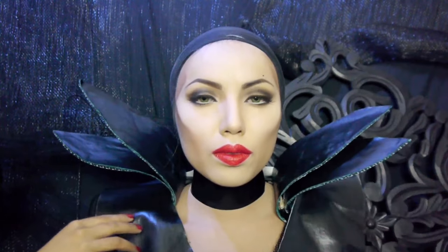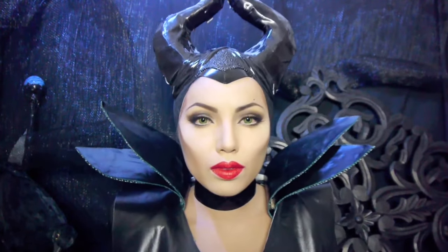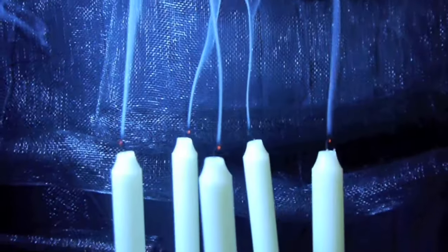As for the costume, I made it from scratch and I have my wig cap on. On top of that, I'm gonna put on these horns and my Maleficent look is complete.